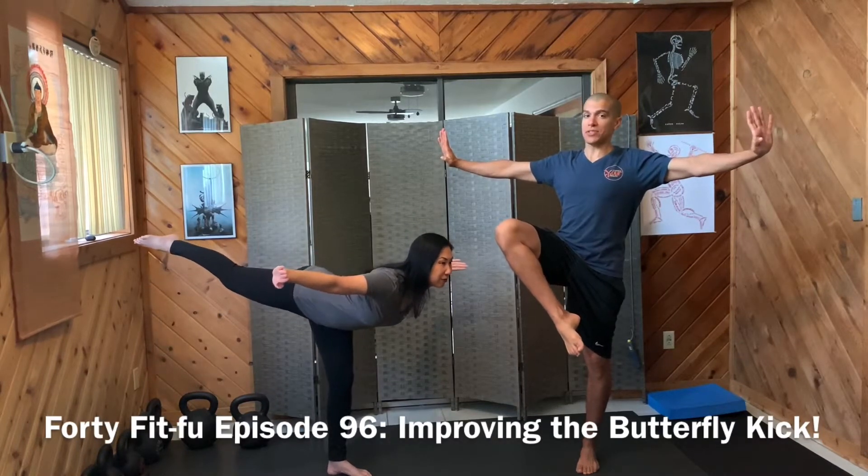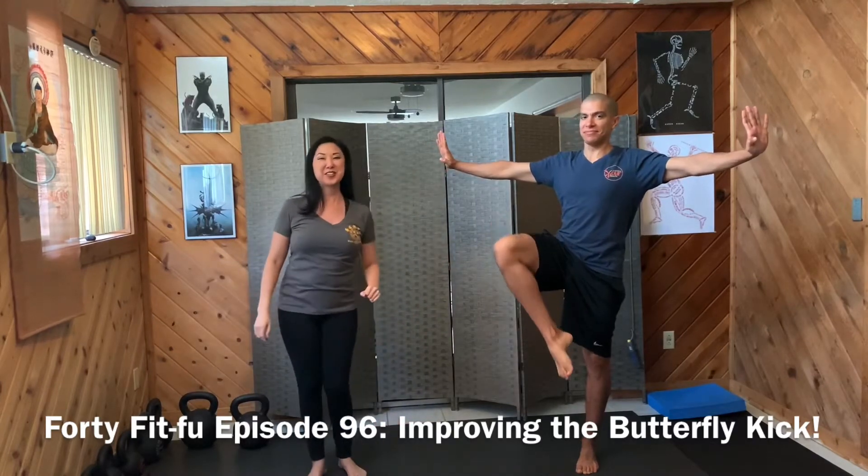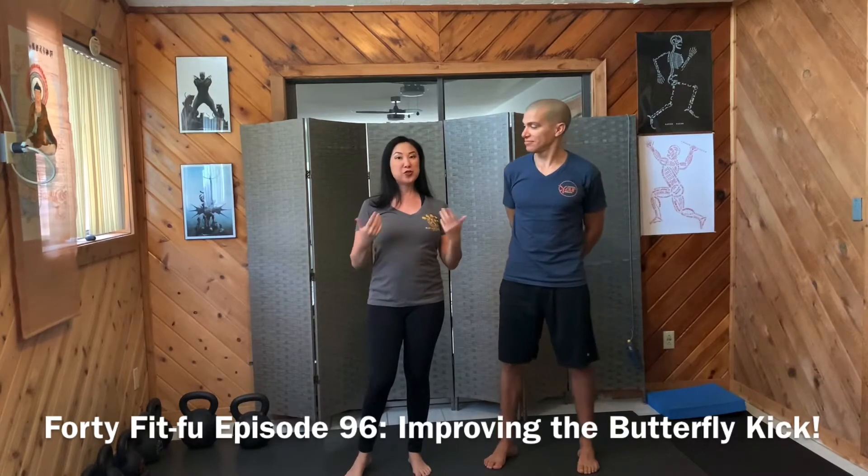Welcome to 40 Fit Foo. My name is Oscar and this is Mimi. Hi! We're here every Tuesday to give you fitness tips and advice so that you can stay healthy, happy and moving while into your 40s and beyond.